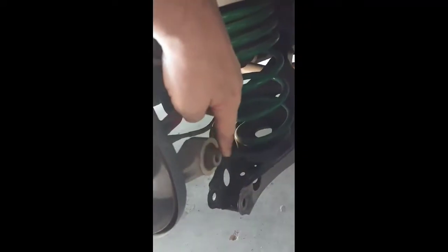First thing you gotta do is get the old lowering spring out of the way. I've jacked the car up, put it on jack stands, removed this 18 millimeter bolt holding that in, put a jack under it with some pressure so the bolt will come out, and then let it down slowly.